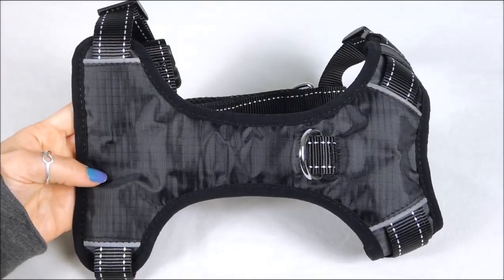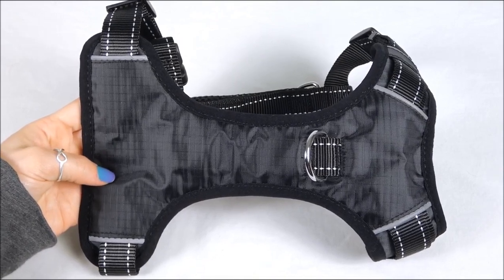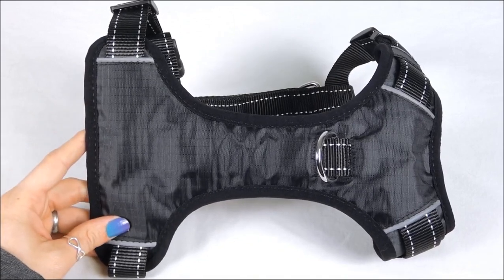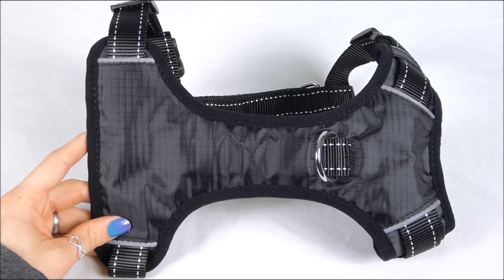This is the black Chesapeake harness, and it's also available in red, blue, green, purple, pink, and we have a camo color for outdoor dogs as well. This is made for medium and large breeds.